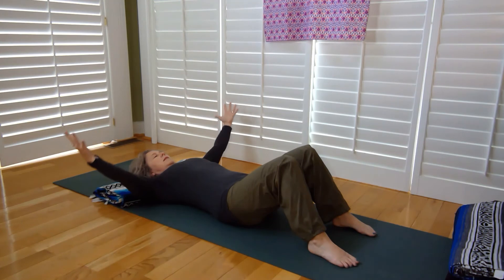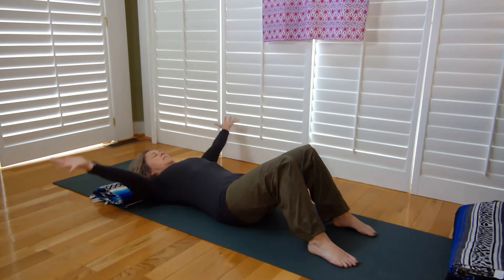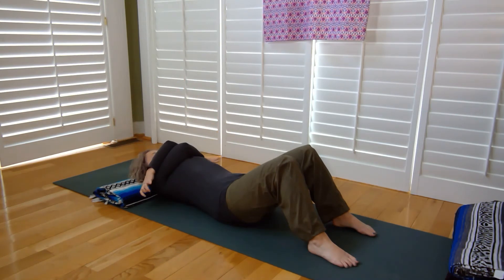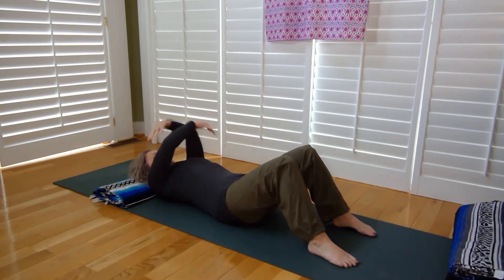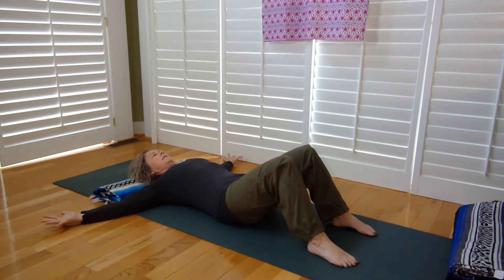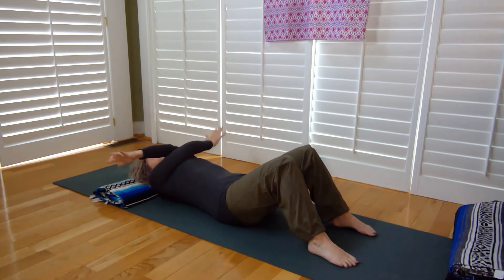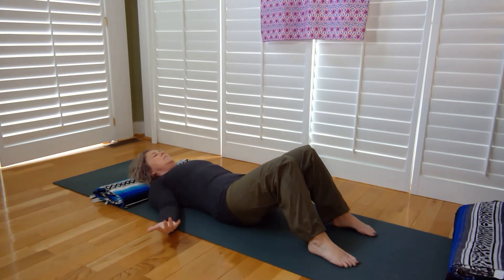Let's take our hands all the way out to the side on an exhale, opening up wide. Inhale — eyes of the heart shine forward. Exhale, cinching and zipping as our arms cross and we give ourselves a nice big hug. Inhale arms out, shoulder blades down to the mat; exhale, reverse the cross and give yourself a nice big hug. Inhaling, arms come back down, palms up to the ceiling.